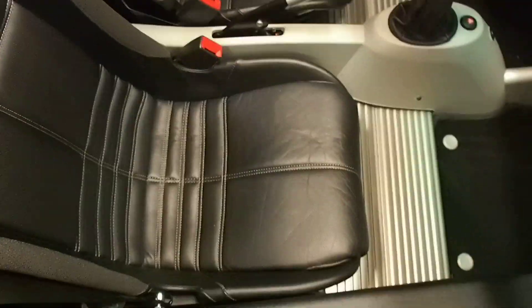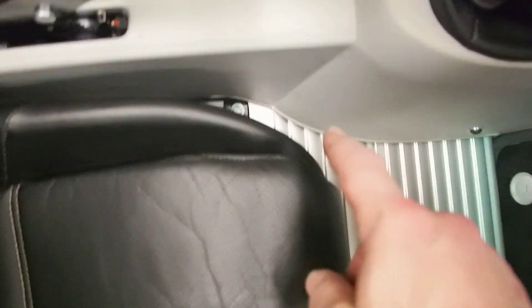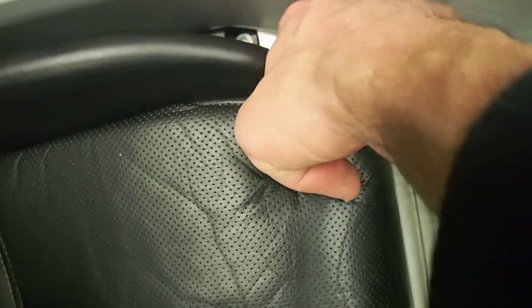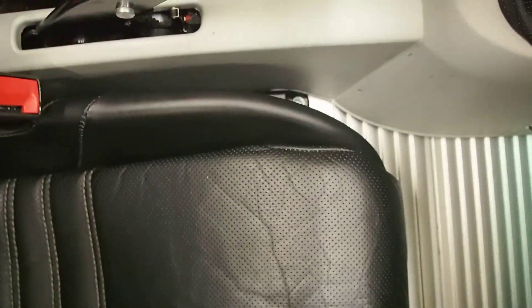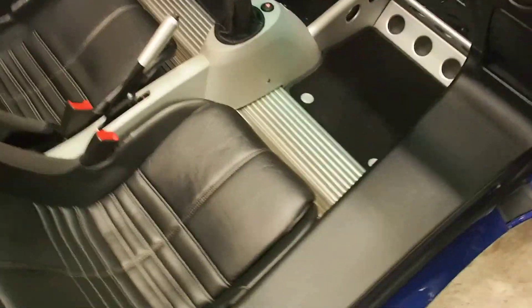The passenger seat is not fun to put back in, and it's because of the shifter. The console is bent and is actually touching the seat rail, so the whole seat wants to push towards the outside of the car — but the holes don't line up unless you're shoving it towards the center. This bolt right here, you can't get a straight shot on it, and the one in the back you can't even see. Anyway, that's done — interior is back together.